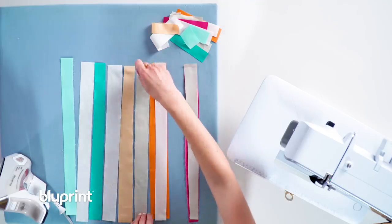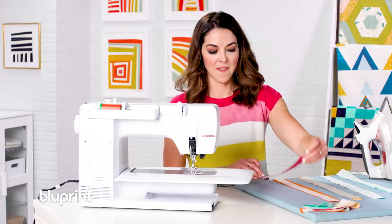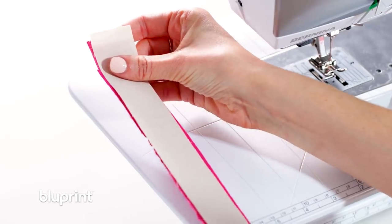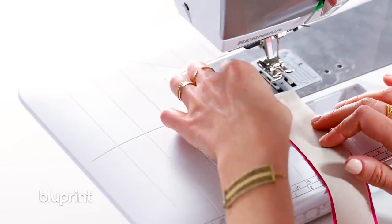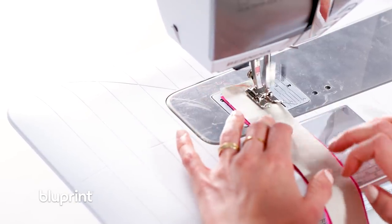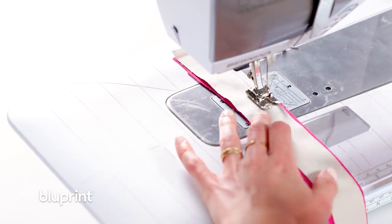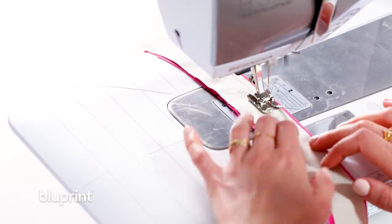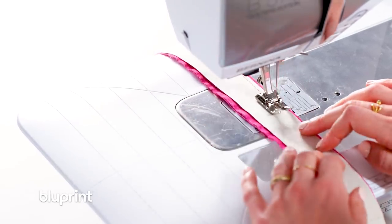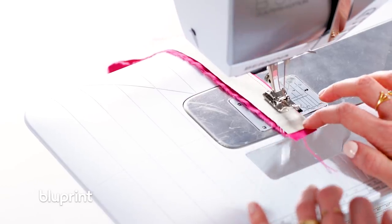I'm going to keep flipping these right sides together, and once I have them all flipped I'll take them to my machine. I have my first strip, and you can see these edges don't even really match up that well — but that's okay. This is just play, this is fun. I'm going to line it up and start sewing. Don't go too quickly because I'm not pinning. Some of it's an eighth of an inch, I'm kind of going half an inch, getting a little bit curvy. I'm sewing that entire strip.